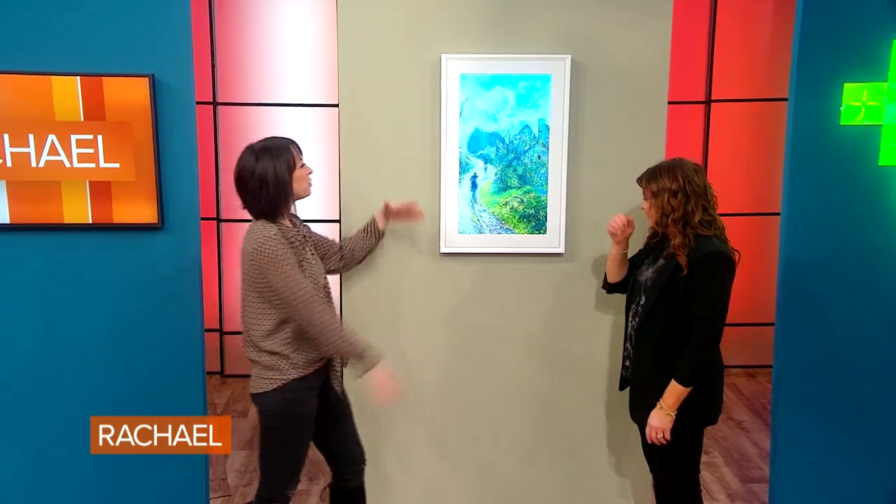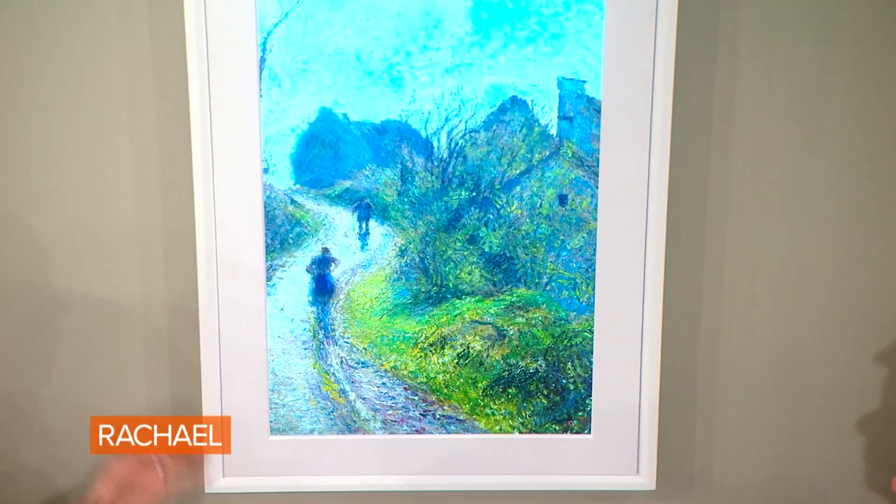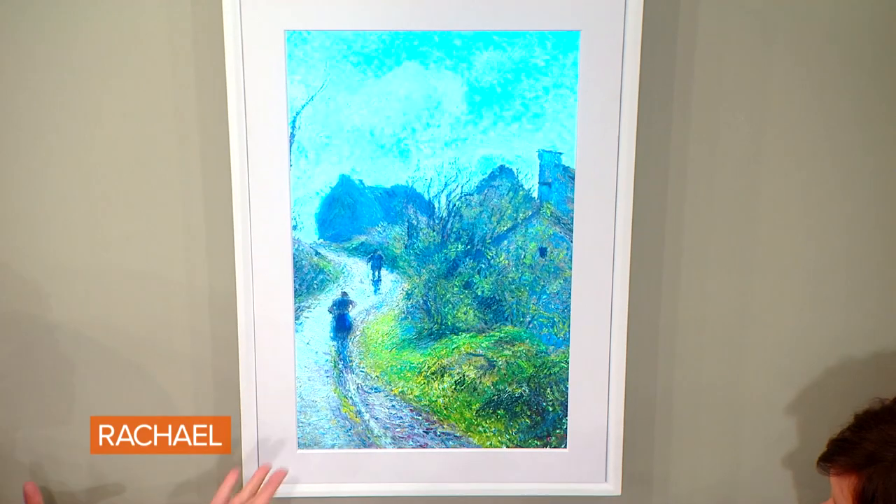This looks like a work of art — we have a beautiful impressionist painting by Pissarro. The neat thing about this Meural Canvas, powered by Netgear, is that you can change out the artwork. When you buy it, it comes with a sample library of 100 curated works of art. It is meant to be viewed the same as you would in a museum, with an anti-glare matte finish so you can even see the brush strokes, and there's a mode where you can pull up information about the artist and the painting.